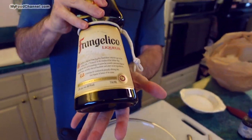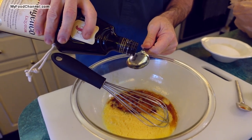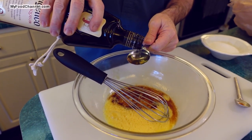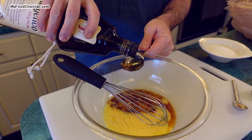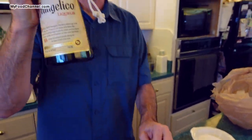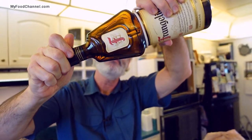Then I'm gonna throw in some Frangelica — this is a nice flavor. If you don't want to use liquor, just up your vanilla extract and throw in some extra almond extract. But having a little bit of liquor in your biscotti is muy fantastica. I'll throw in a heaping tablespoon of Frangelica — this is kind of like a hazelnut liqueur.